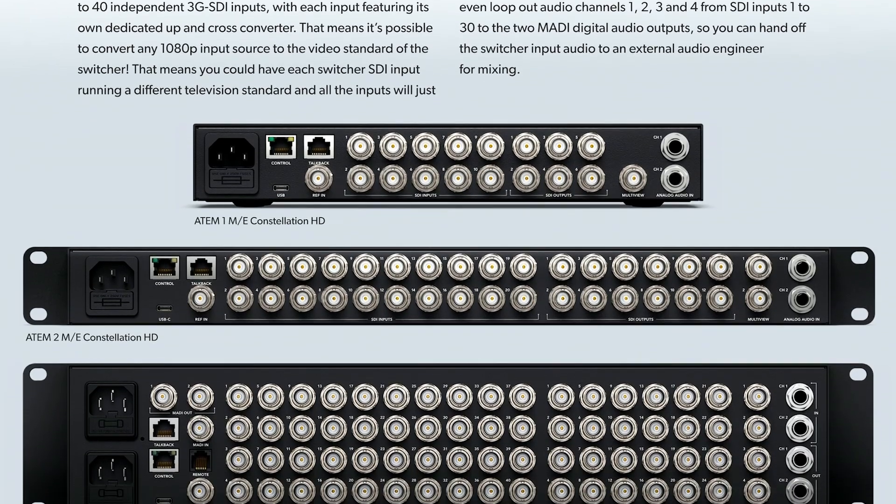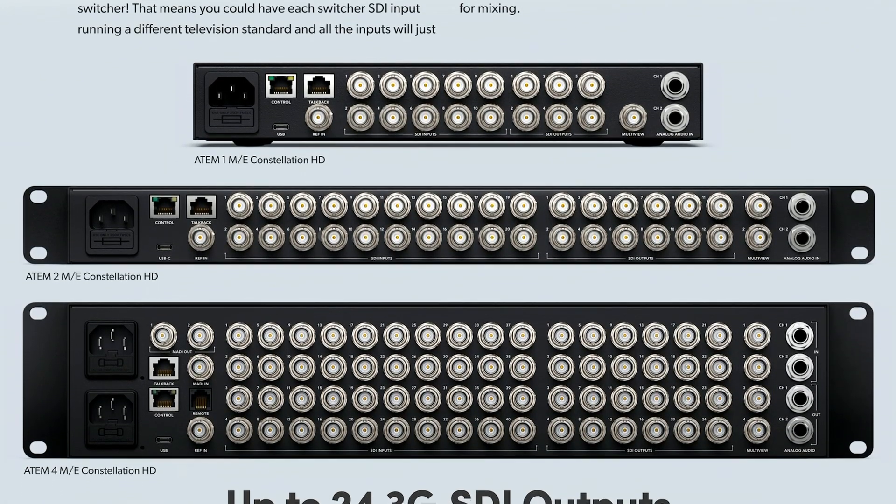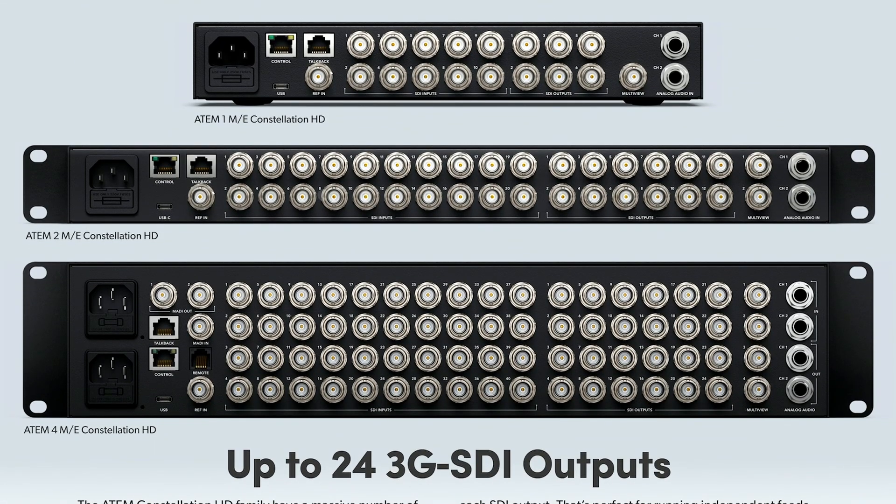The 2ME version has double the inputs at 20, double the outputs at 12, plus 2 SDI multiview outputs, and that's all packed into a one rack unit.